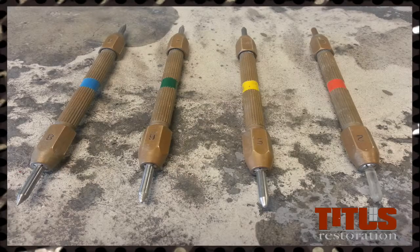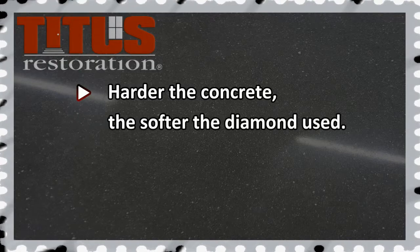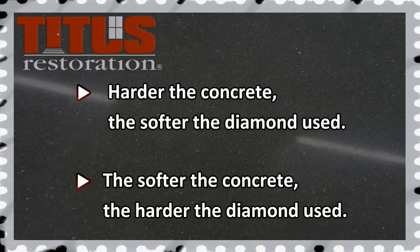Once the hardness of the concrete is determined, the diamonds can be chosen. Remember from the diamond training that the harder the concrete is, the softer the diamond you will use. And the softer the concrete, the harder the diamond you will use.